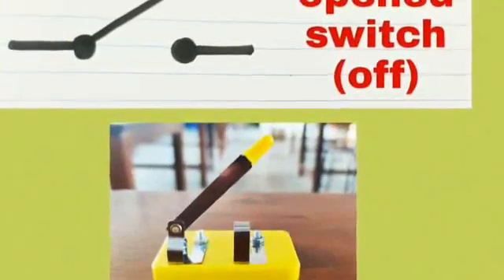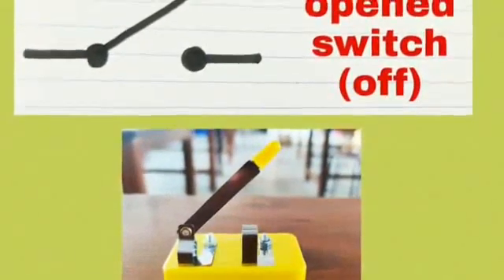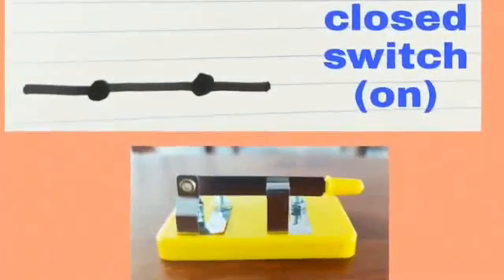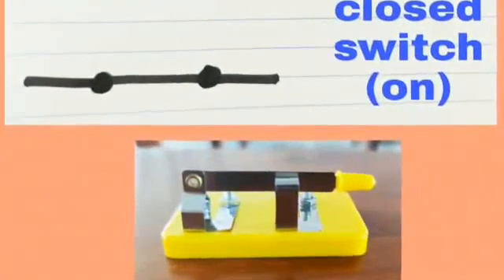An open switch, which means switch off. A closed switch, which means switch on.